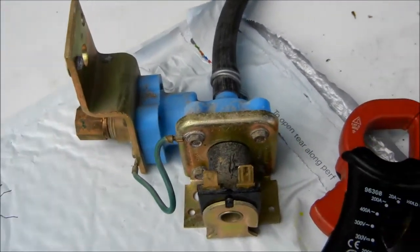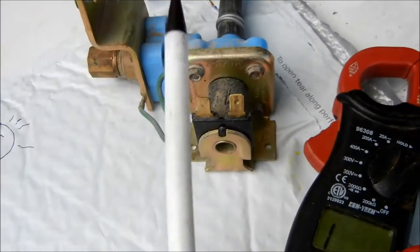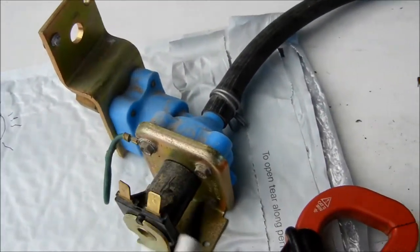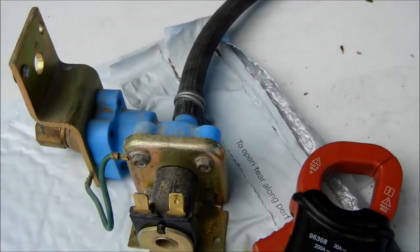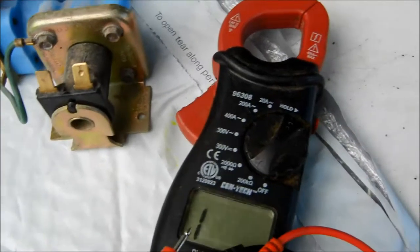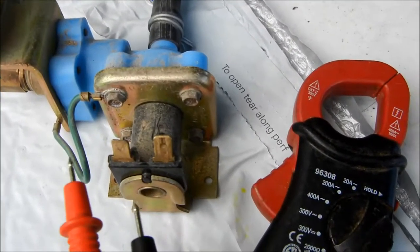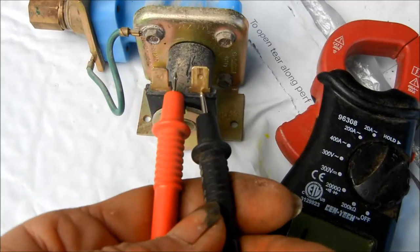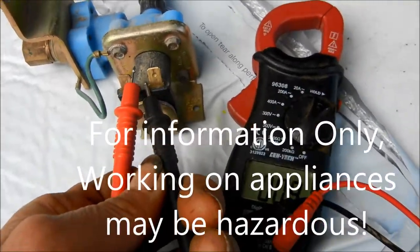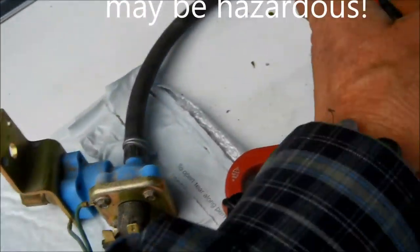Basically this is a dishwasher valve, but on a washing machine you would typically have two of these electromagnetic valves — one for the hot and one for the cold. If you don't have water going to your machine, you'd want to check it with a meter to see if it has continuity. You can also jump these with 110 volts, which could be a little bit hazardous. Incidentally, this video is for informational purposes because working on appliances may be hazardous.